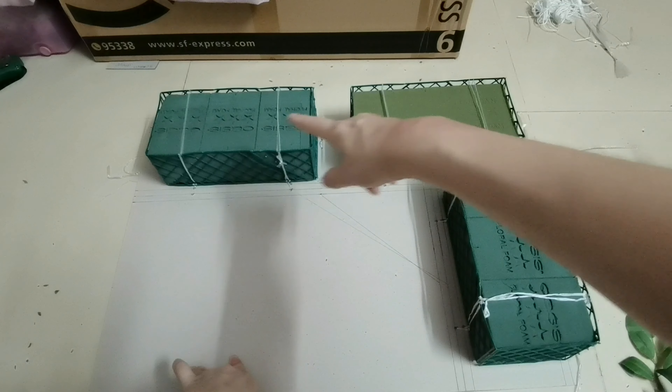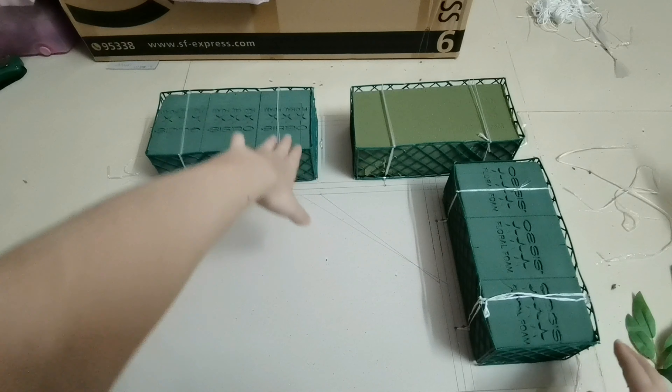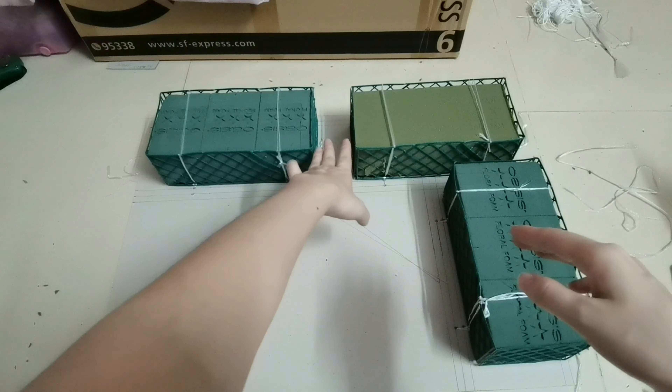Hello everyone, do you remember this foam bay I made in the last video? If you are interested to watch the step-by-step tutorial about how to make this foam bay, click here.